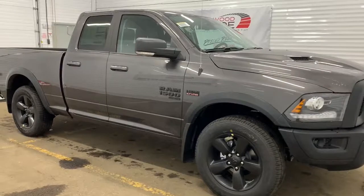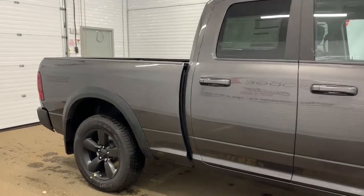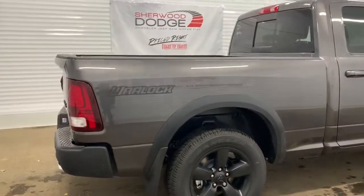Moving down, this Warlock does come with power folding side mirrors with supplemental signals, as well as heavy duty shock absorbers in the front and in the back. This is a quad cab so it has a six foot cargo box with LED bed lighting.